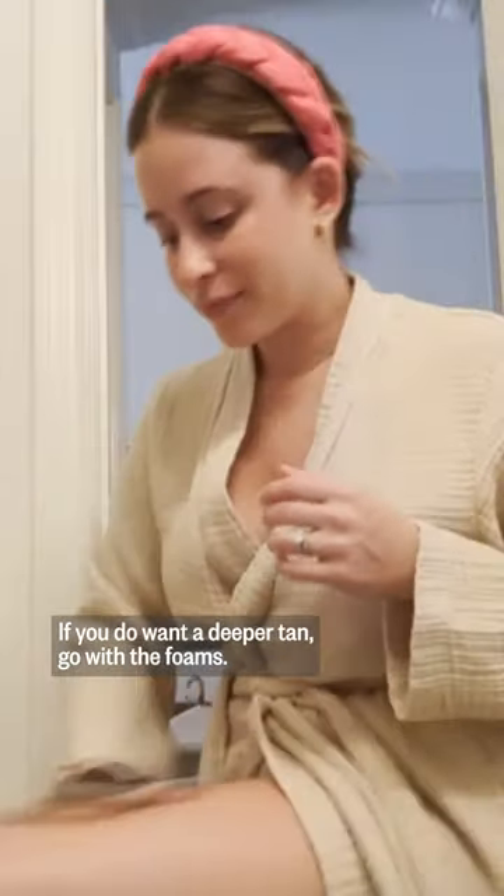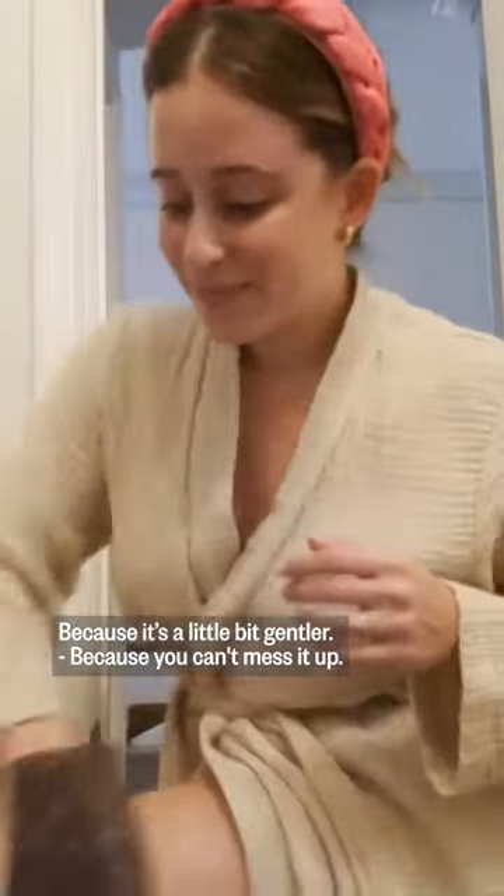I love the foams. If you do want a deeper tan, go with the foams, because it's a little bit gentler. You can't mess it up.